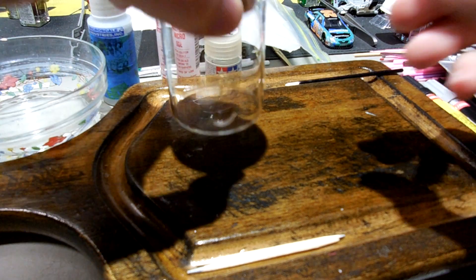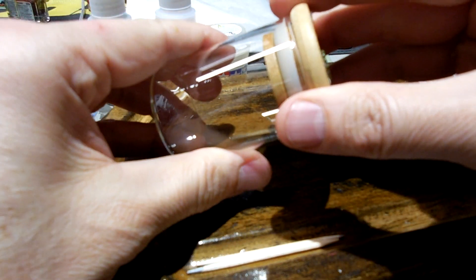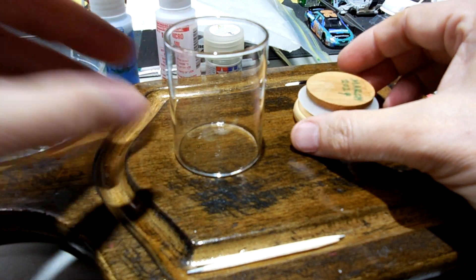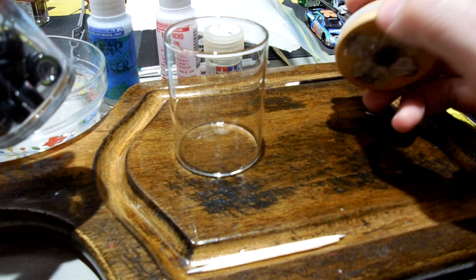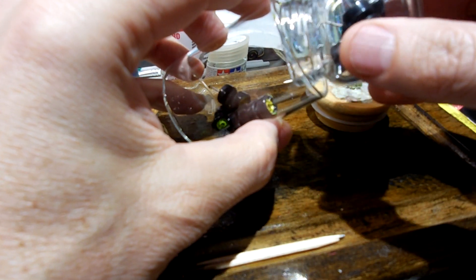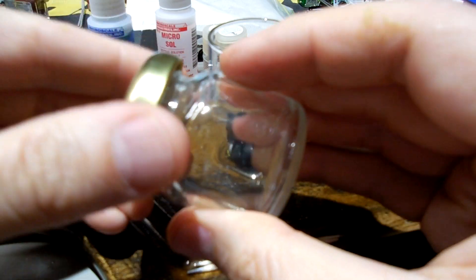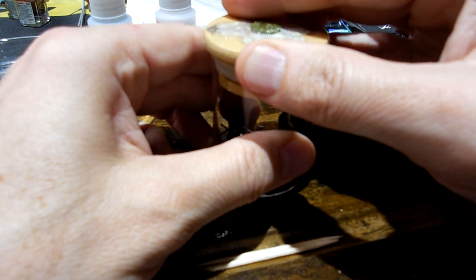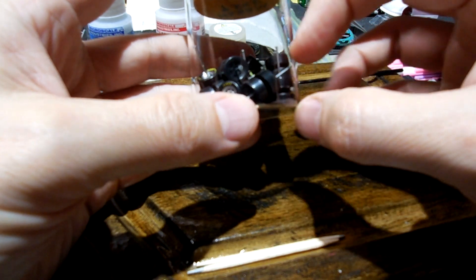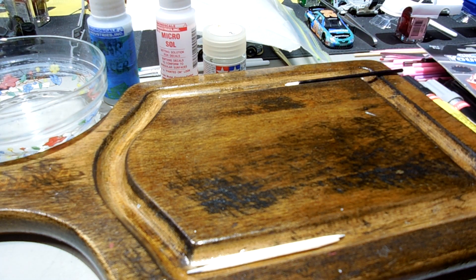I've got this cool new jar and I'm going to use it for my wheels, and I'll just repurpose the little jelly jar for something else. It's a little bit bigger and can definitely hold more, and has a little bit more visibility because it's wider. Happy about that.